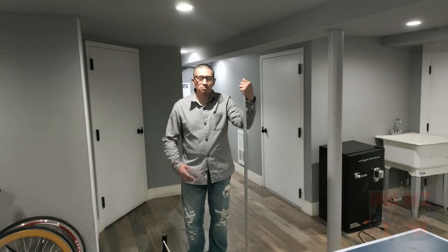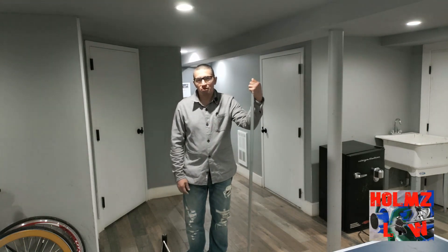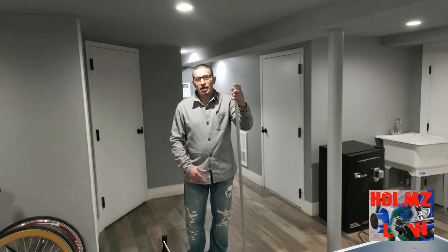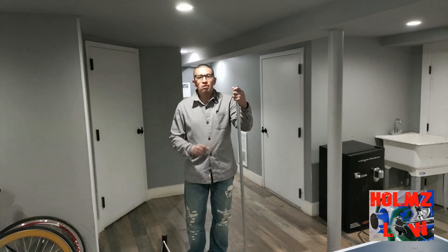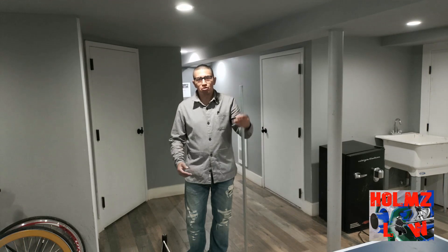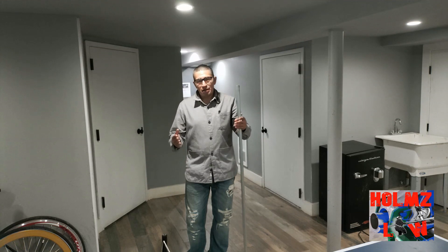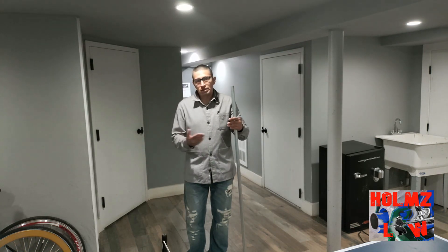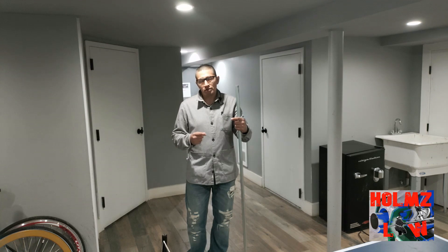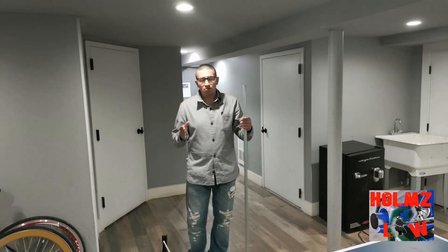Hey, what's up guys? My name is Mel, welcome to Holmes Law. Today I'm going to be teaching you a three-point saddle for those that have to go around small round obstructions. Sometimes you're going over something as small as one inch or three-quarters of an inch and your bends are just too close together. The solution is using a smaller degree — a three-point saddle. In this video I'm going to show you how to do a 22.5-degree three-point saddle, with 22.5 in the center and 11 degrees on the sides.